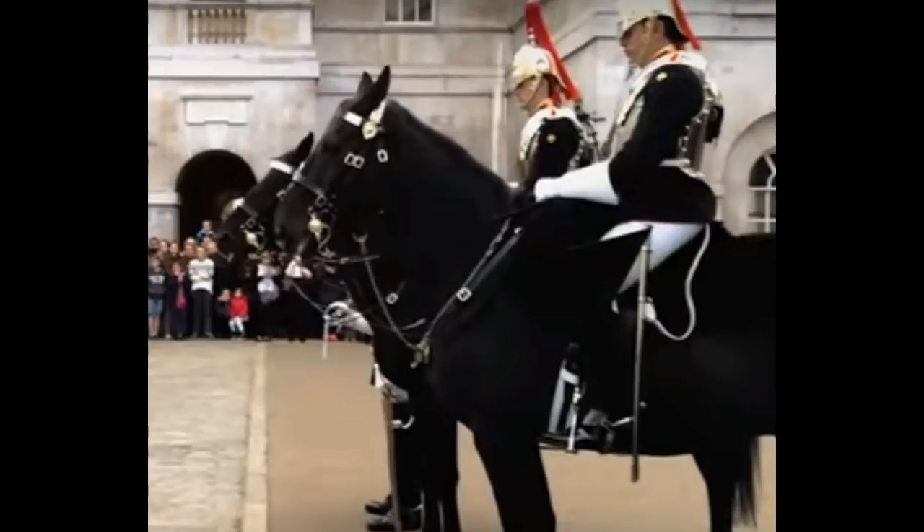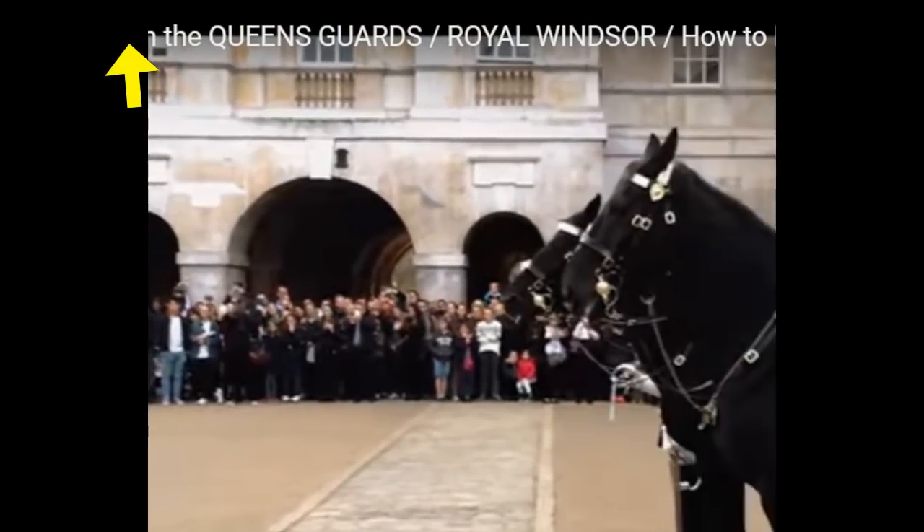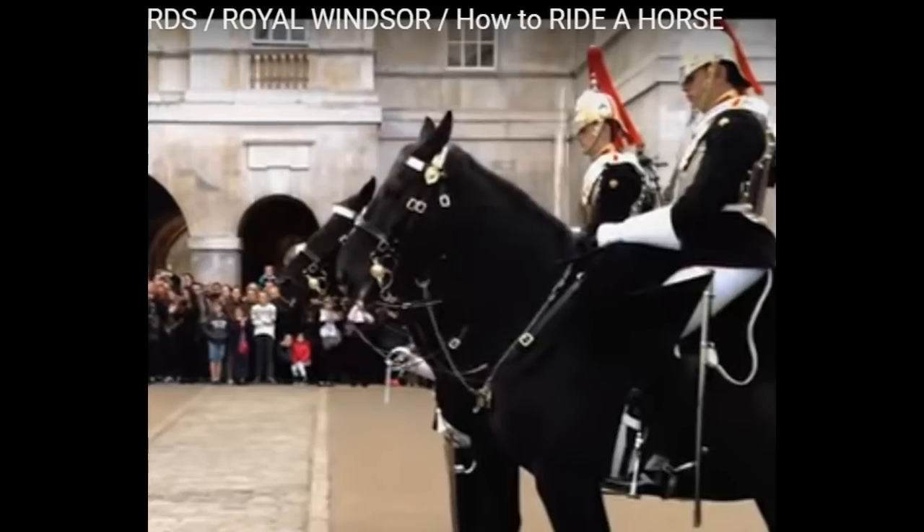Hi, you horsey people! I got so much hate from the UK because I cracked on the Queen and their non-horse riding ability. All the people came out in droves from the UK saying Americans don't know what we're talking about, and these horses are loved and great and cared for and the Queen loves them. Now there's this video here that says don't mess with the Queen's Royal how-to-ride-a-horse.